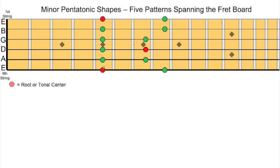You can see that there are three A notes here, here, and here, designating the root or the tonal center for the key and for the patterns here.